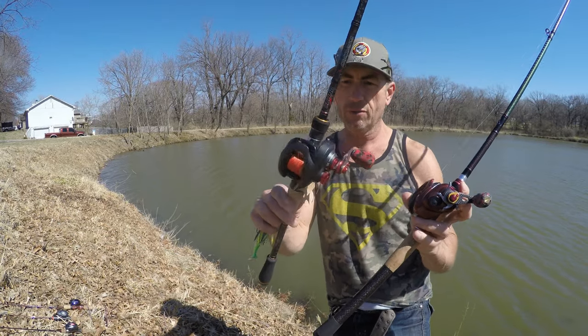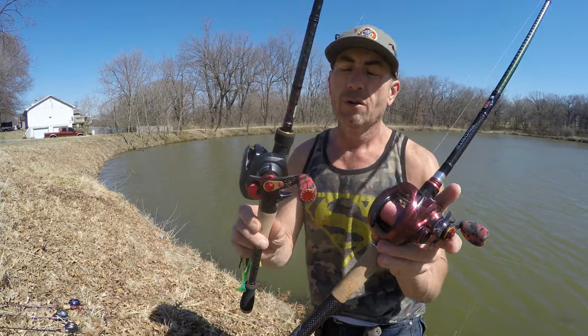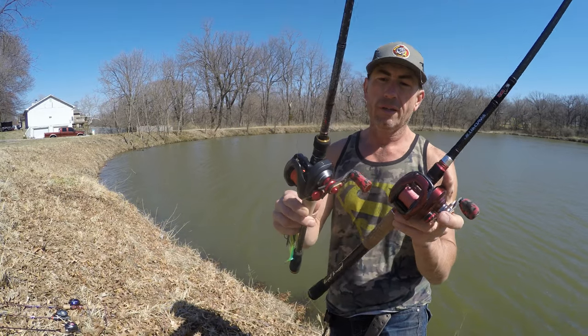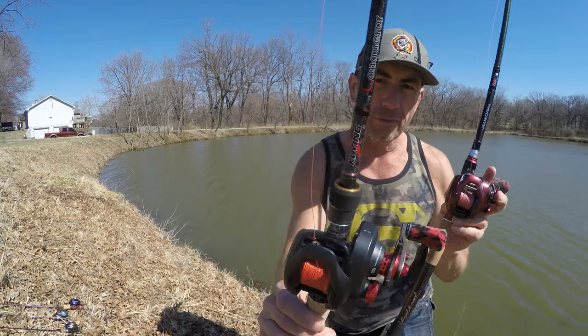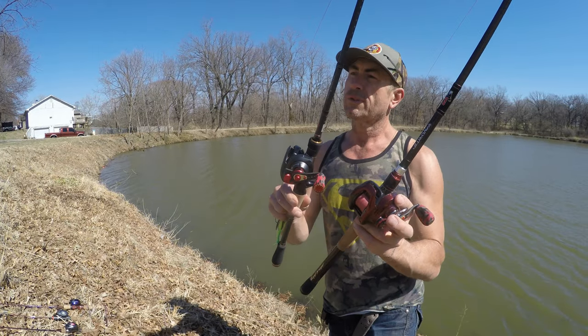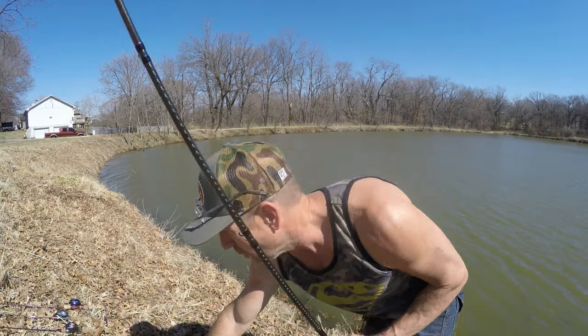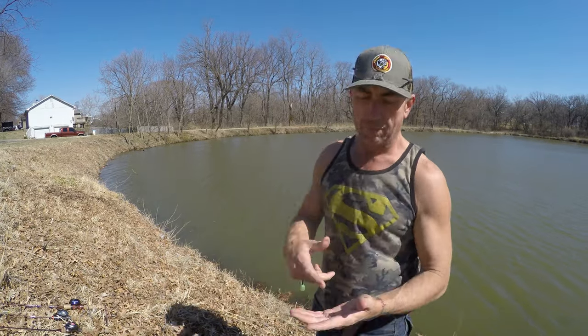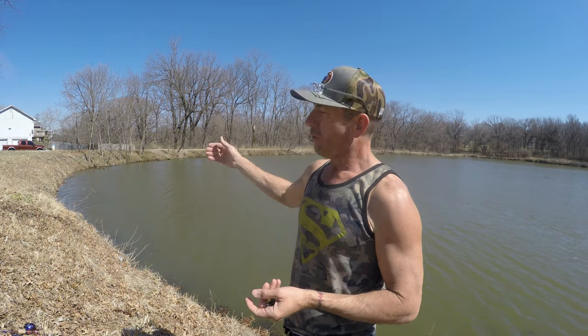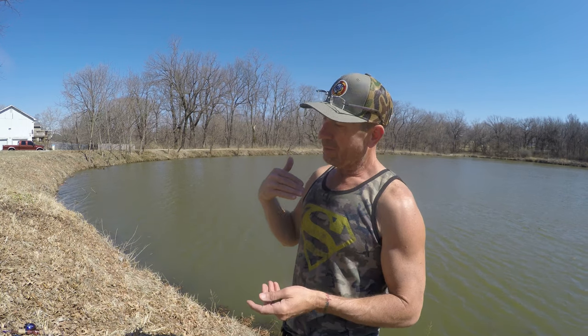I have no issue throwing shorter rods. Most people nowadays are into seven-foot, seven-two, or even eight-foot swimbait rods — but if you have the right rod rating and a good reel set up for your bait, a shorter rod will still cast a long way. In most cases you don't need super long casts — except maybe for big swimbaits or bigger deeper-diving cranks where you need a long cast to get the bait down to depth.